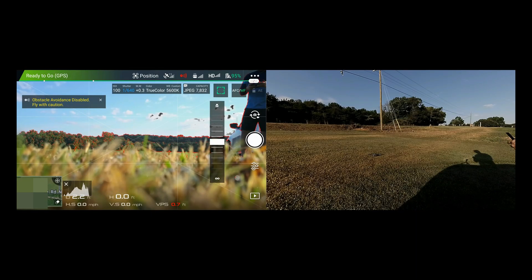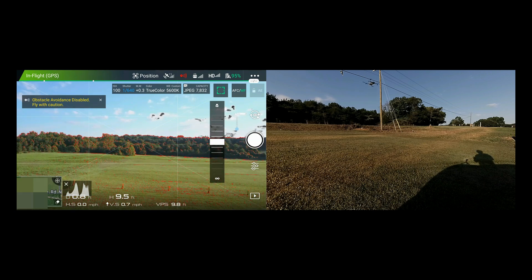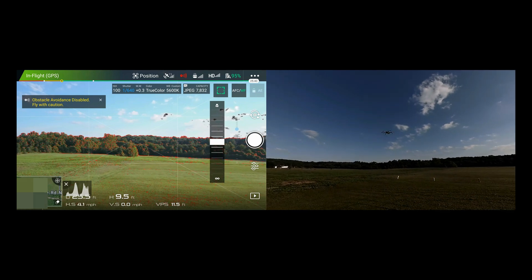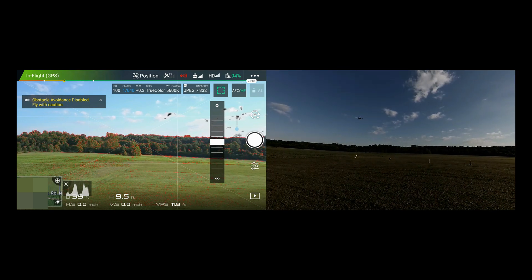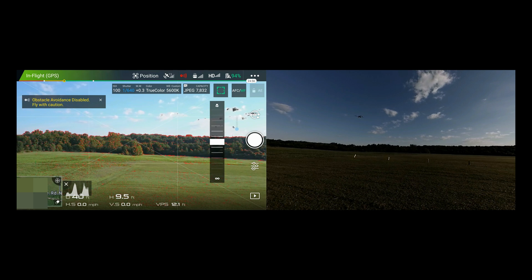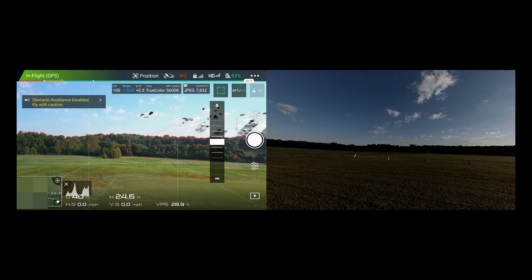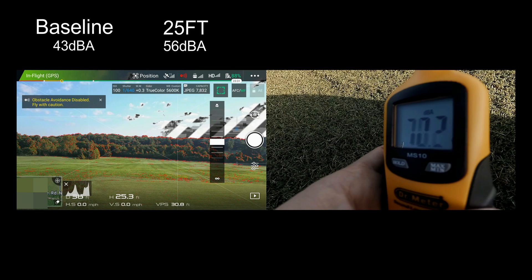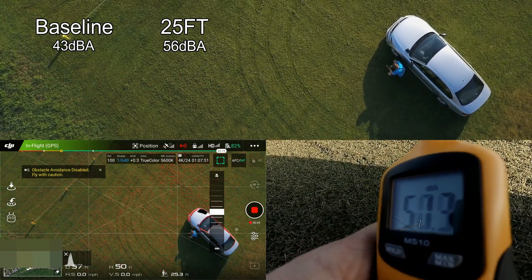Let's go ahead and take off and we're gonna come to a hover about 25 feet and we're gonna see how noisy it gets. So in the center here it says the height — so it's 9 and a half feet, so I'm gonna raise it up to 25 feet. So that's a noticeable increase. We'll call it 56 decibels at 25 feet.